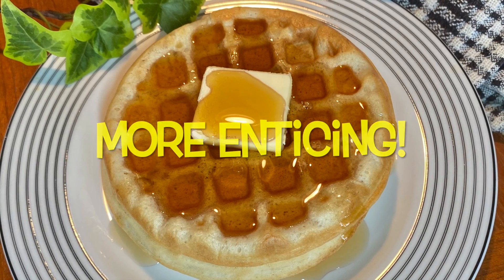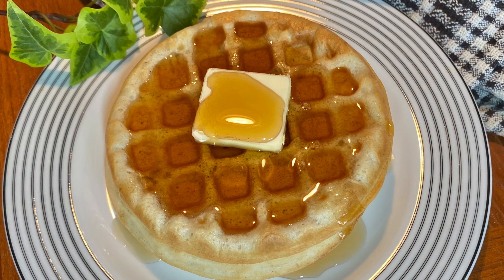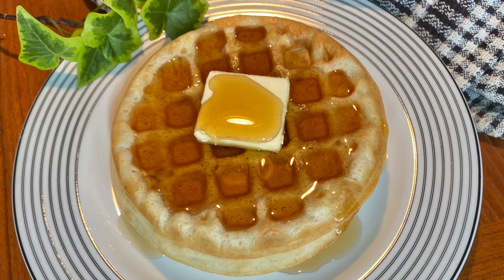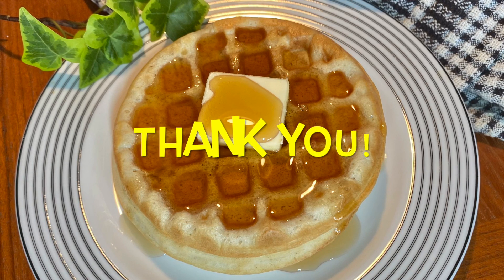Try my recipe, and you just might like it. If you have comments, questions, or suggestions, please share them with me. I'd appreciate it if you could click like and/or subscribe. Thank you for watching.